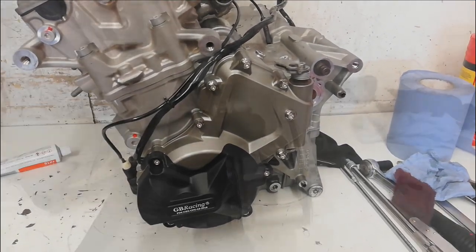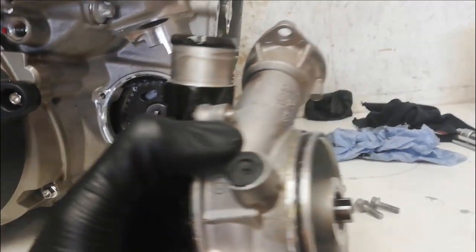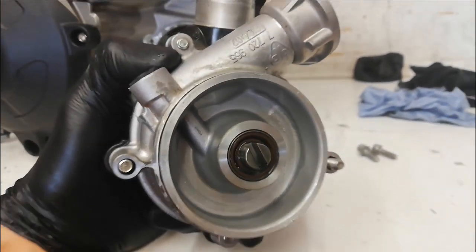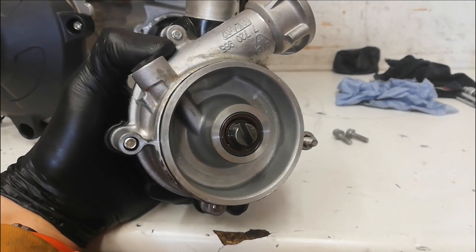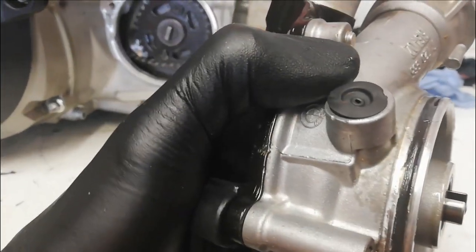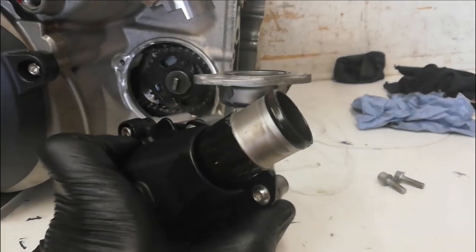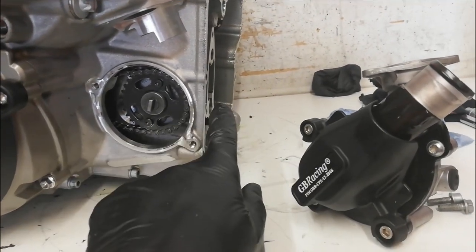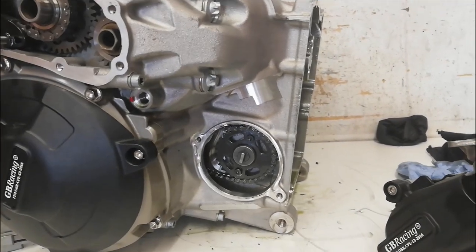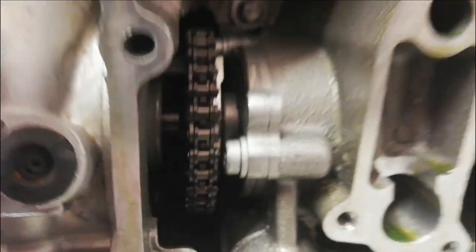I'll go around the other side and put the water pump in. The water pump drives off that square tab that comes off the oil pump, so it locates into the slot there. The seal looks like it's in good condition, and I'm not bothering to strip the pump down because it's done so little mileage. I'll put a smear of grease on the o-ring to help it slide into the engine. The advantage of having the engine on its back is I can look up and make sure the slot's connecting, and if needed I can just turn the crank a little bit to make everything mesh together. That's the water pump fully bolted in and engaged to the oil pump, driven off the crank.